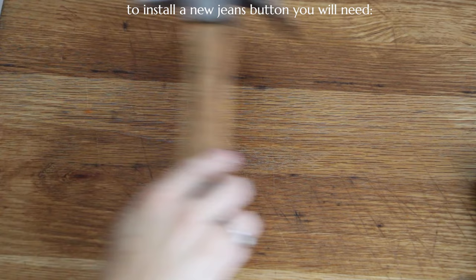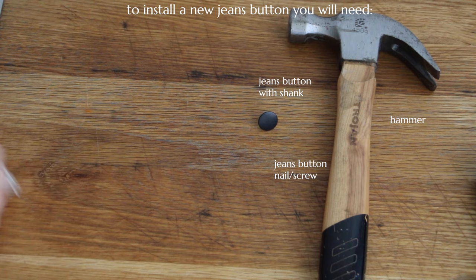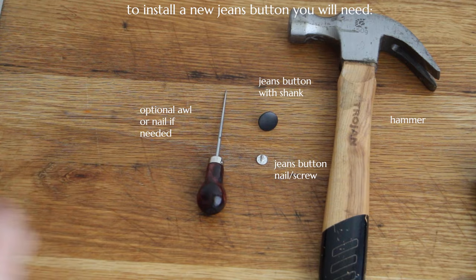To install a new jeans button on your jeans you're going to need a hammer, a jeans button with shank, a jeans button screw or nail, and an awl or a nail to poke a hole through.